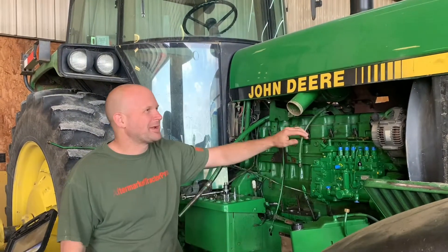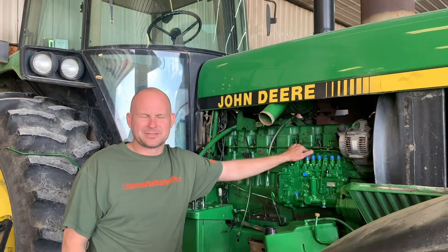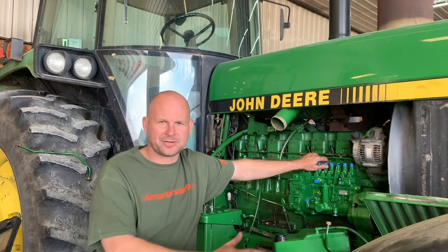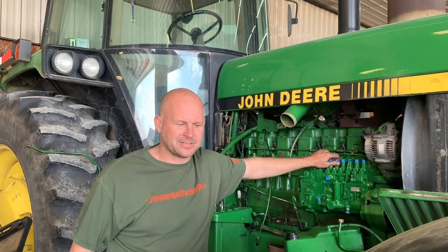How's it going today? It's Brad with AftermarketTractorParts.com. We've got a John Deere 4955 here today and we're going to do the injection pump. This pump process is the same on any John Deere tractor with the P pump on it — 4450s all the way up through these big series. Very common.